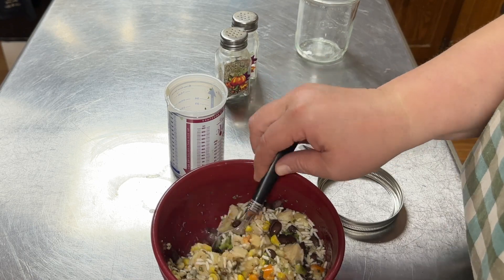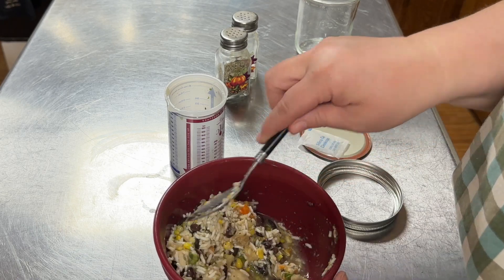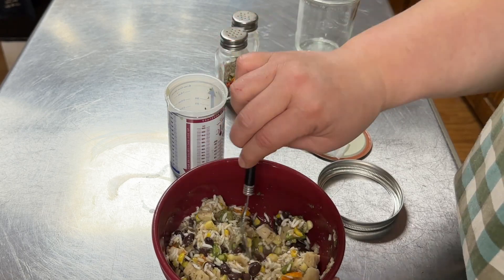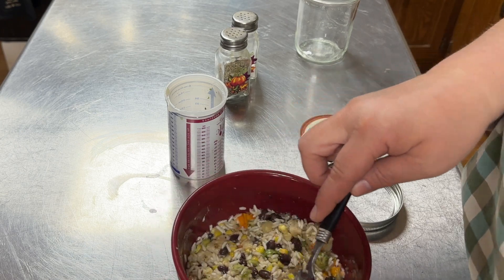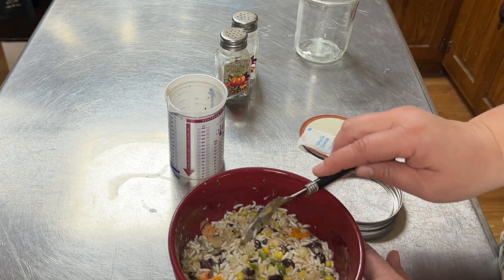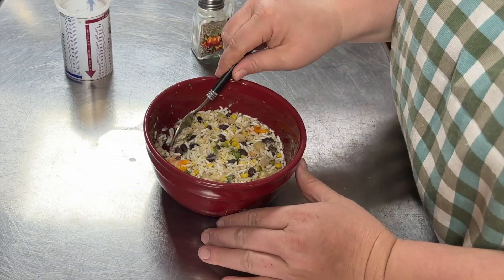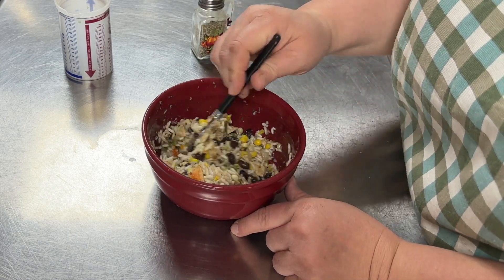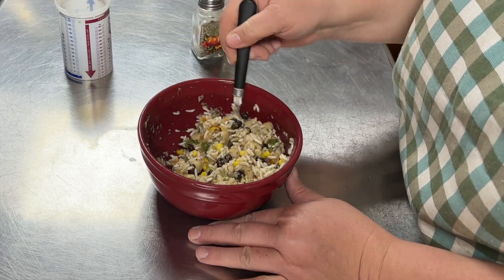Maybe I'll mix it one more time. This is all pretty instant but that chicken might need just a little bit of extra time to rehydrate. So what we're going to do now is we're just going to let this set for just a few minutes. We've given this just a minute and it looks like it is fully hydrated and it has taken in all that liquid - I don't think I would have wanted any more or any less.